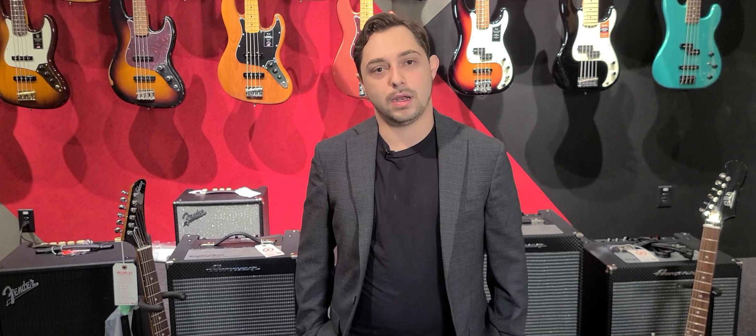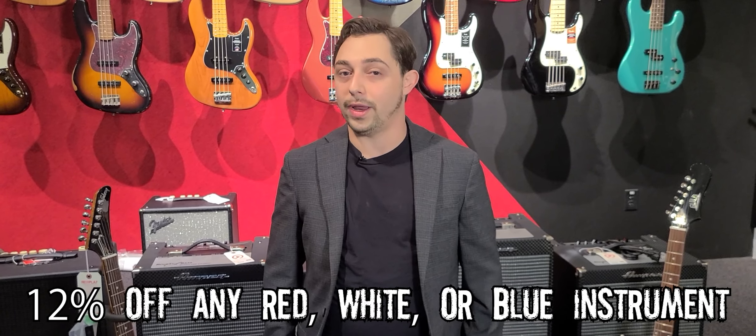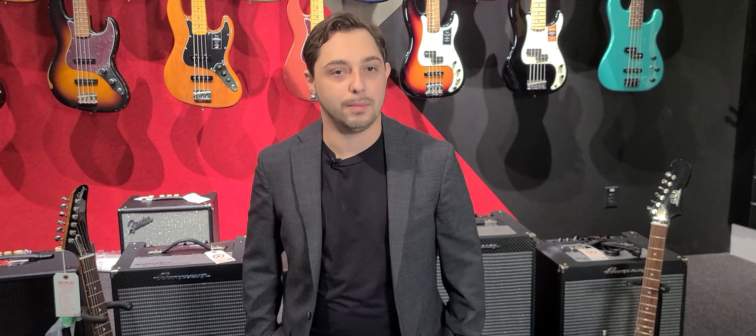Because it's Veterans Day, we are going to be having a sale — 12% off any red, white, or blue guitar in the guitar shop. That's quite a few guitars, so feel free to come in, take a look, and if it's red, white, or blue, 12% off. You can't beat that, and a big thank you to you guys.